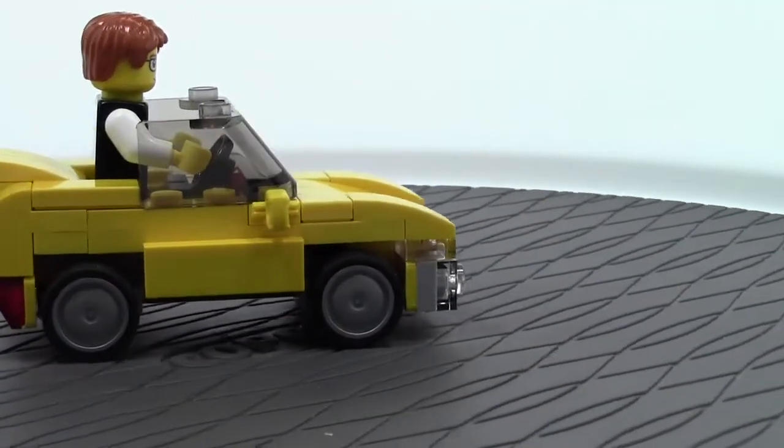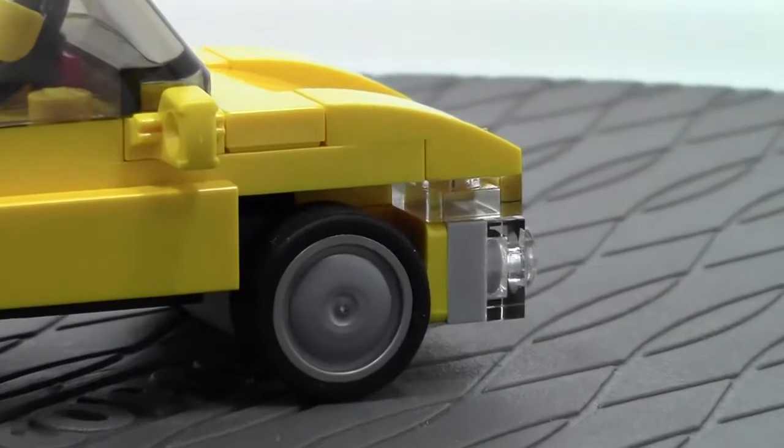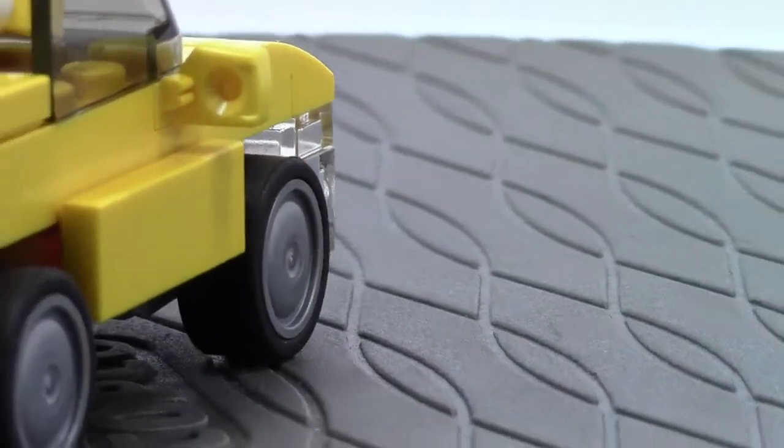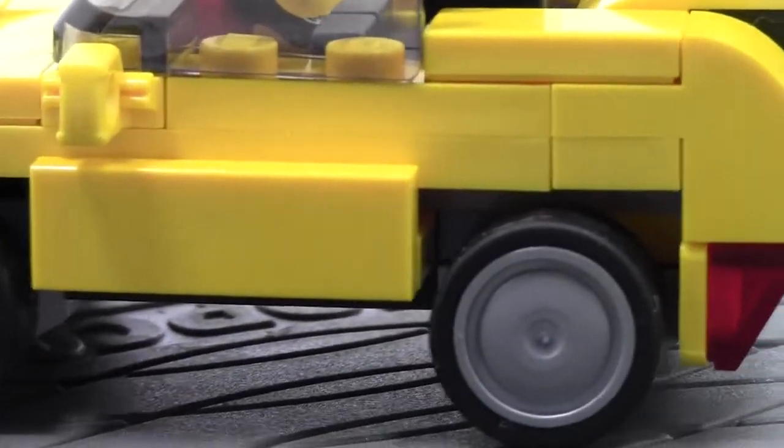We'll just do a last 360 on it. The wheels are something I wanted to mention — when I was building this, I noticed how really cool the wheels were. I had never seen these wheels in another set before. That is pretty cool.